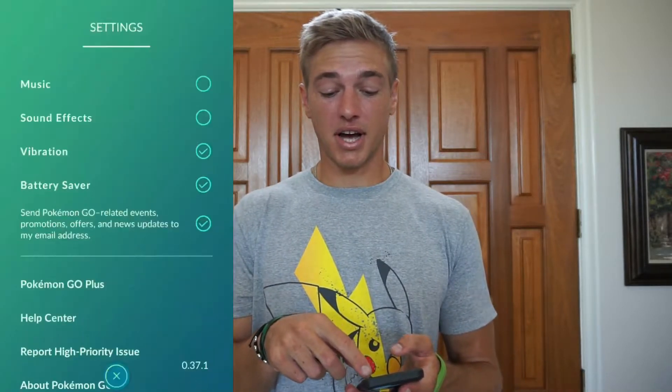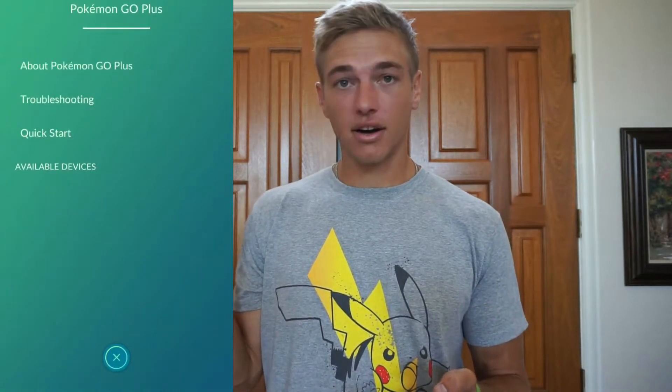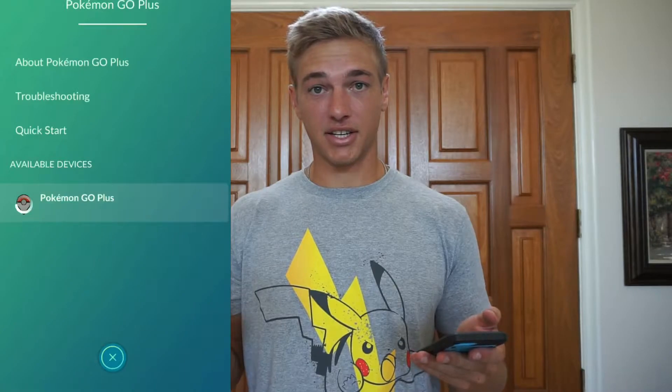The next thing I want to talk about is the Pokemon Go Plus. I picked this little guy up this morning and I want to get it connected to my phone, and I want to show you guys exactly how it works. I've unpackaged it and pulled it out. So to connect it to your phone, you want to click the middle Pokeball button, go all the way to the top right, click on Settings, click on Pokemon Go Plus, and then click the center of your Pokemon Go Plus. Then it'll pop up on your phone, click on it, and you're automatically connected and ready to go.